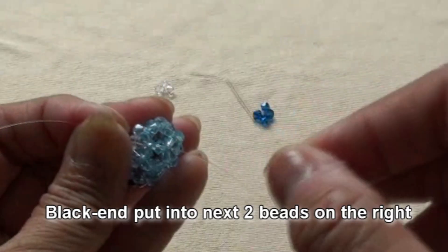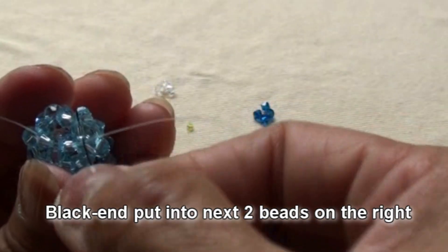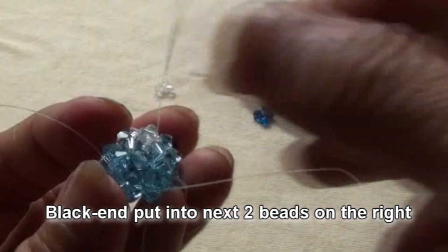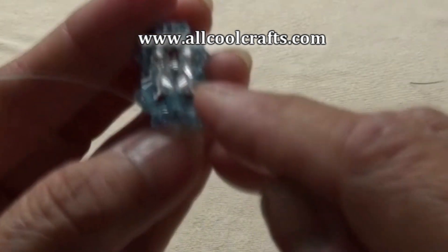So right now we got the body. Black end put into next two beads on the bottom to the right. Right now two ends will be at the bottom.